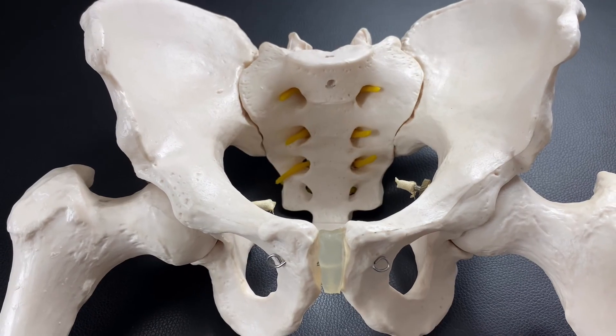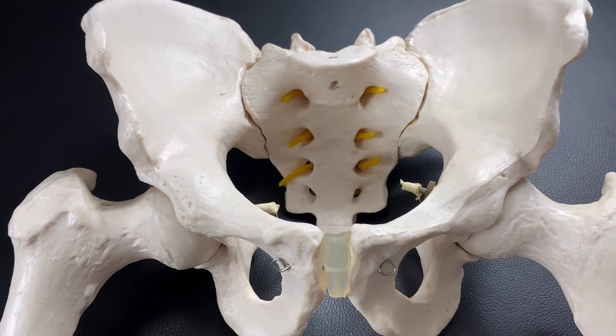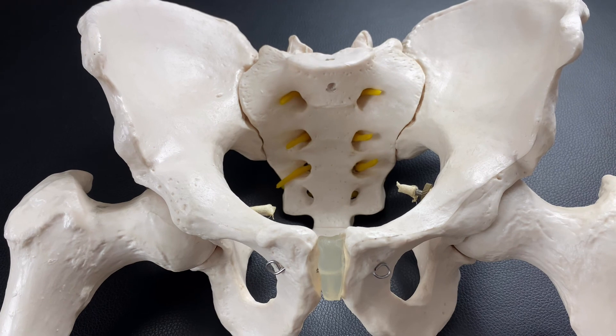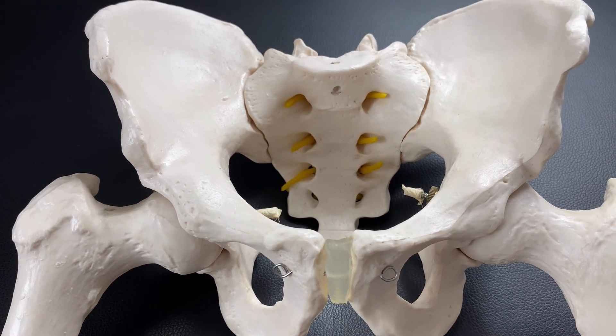I couldn't explain all the muscles that attach on the pelvis, but I hope this video helps give some ideas of pelvic girdle anatomy. If you liked this video, please like, comment, and subscribe. See you in the next video.